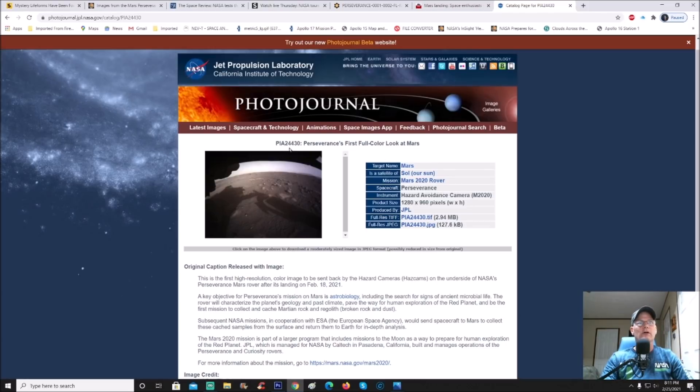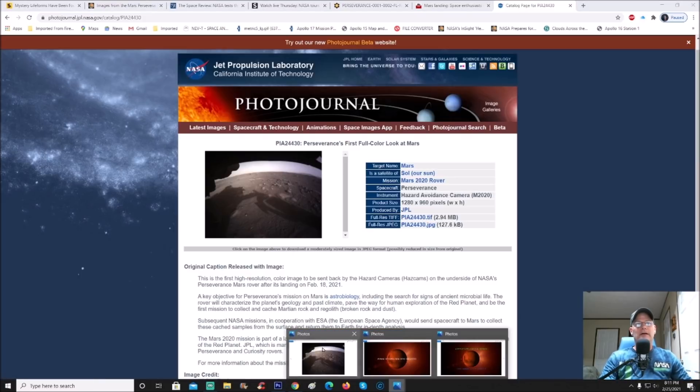It is PIA 24430 — Perseverance first full color look at Mars. Funny enough, it's really weird how they did that. Remember the very first photos were black and white thumbnails — why do you suppose that was? Because they didn't want anybody to see something they weren't supposed to see. When you download it — I always go for the TIFF — you can see it's a 2.94 meg file.